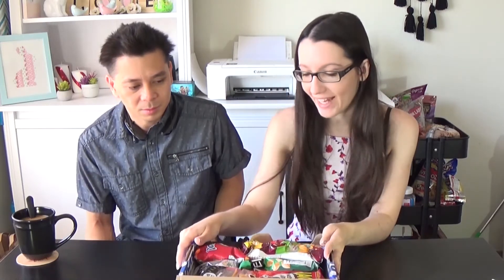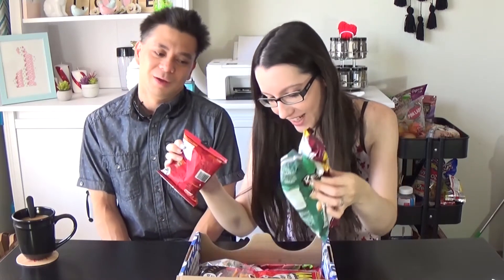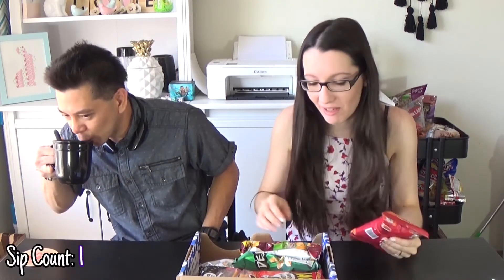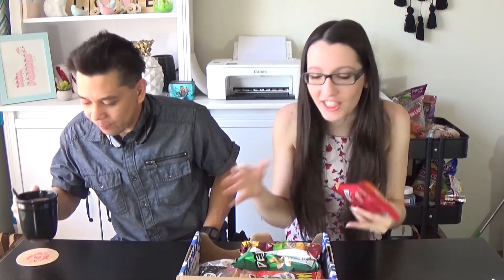Okay, this box is quite packed. It looks like there's a lot of stuff in here. I feel like some of these are kind of like crushed a little bit. So the first one I see here is sweet popcorn — it looks like little rocks or pebbles or like some kind of fossil.